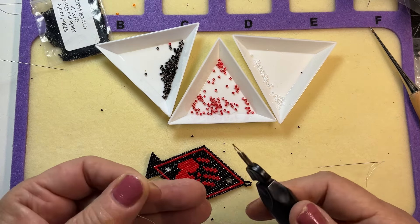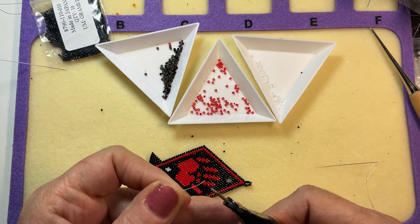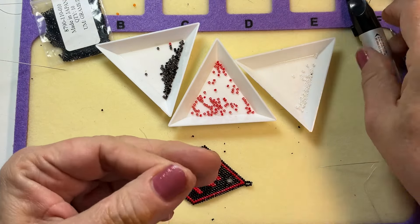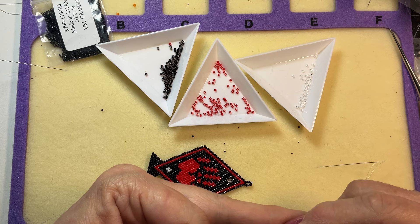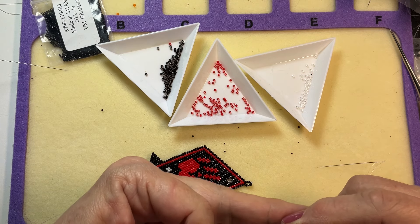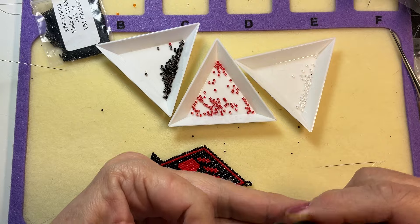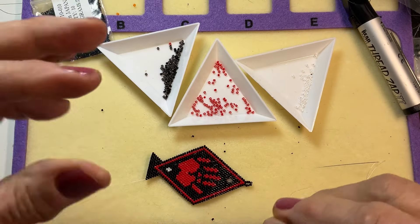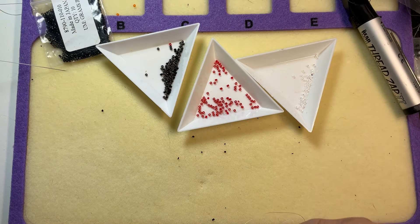I don't like knots, so what I'm going to do is burn the end of this thread. When you burn nymo thread it creates a little ball on the end — and that ball is going to catch when I go in.